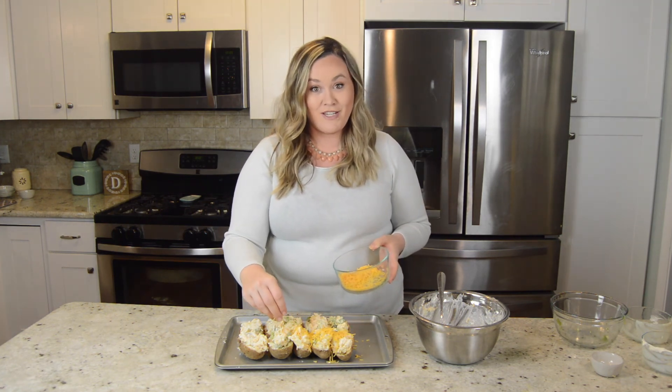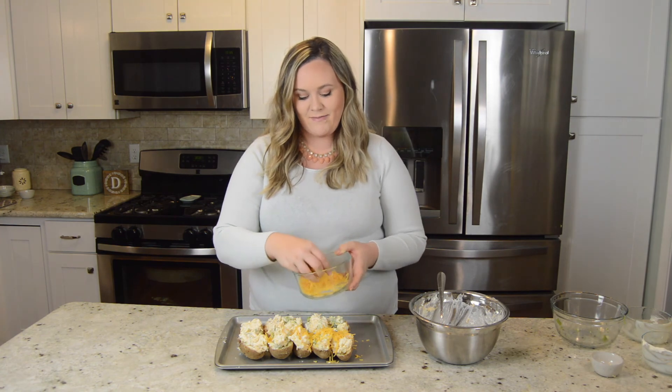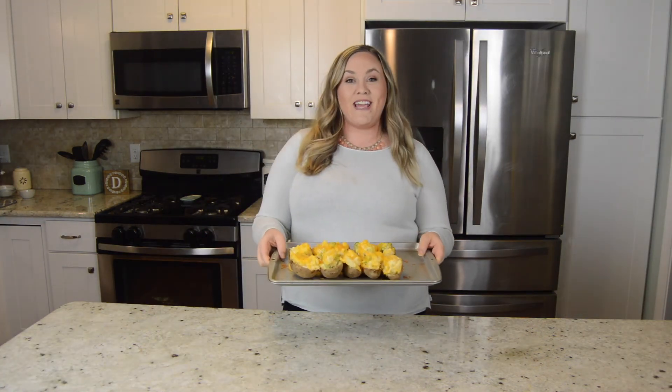I have about a half a cup of cheese here. Our potatoes are ready and they look delicious. Make sure you subscribe to our channel, give this video a big thumbs up, and leave a comment and let me know how you liked them. We will see you guys next time.